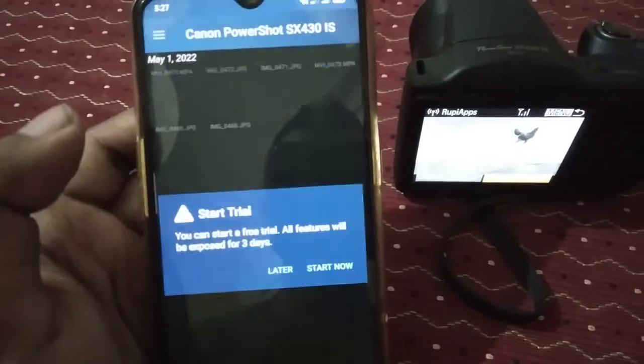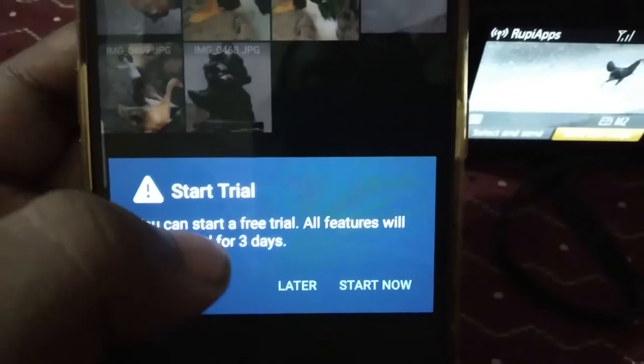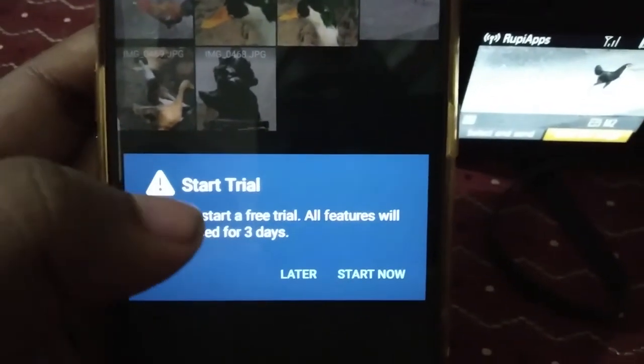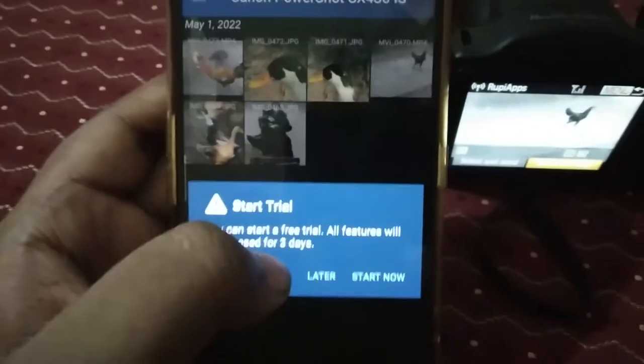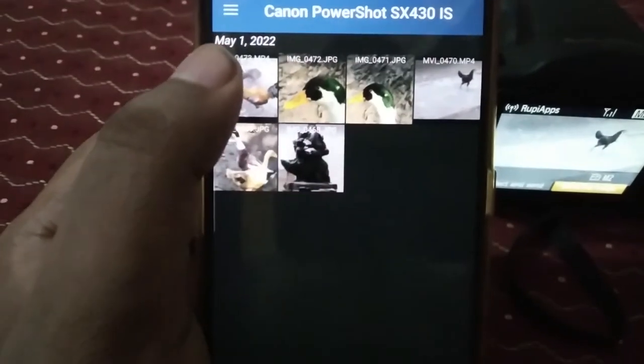Now it's connecting — you can see it's connected. Here you can see it shows a free trial prompt, but no issues guys, just ignore it — it's absolutely free only. Let's click 'Later.'